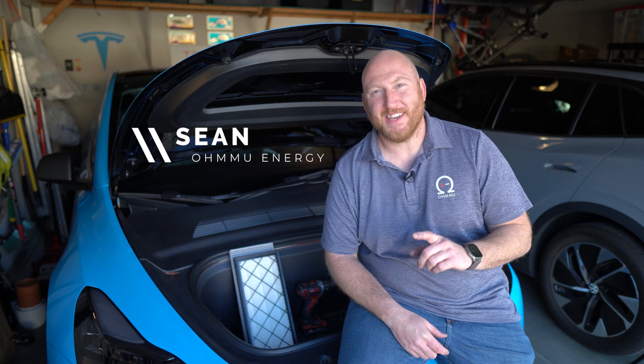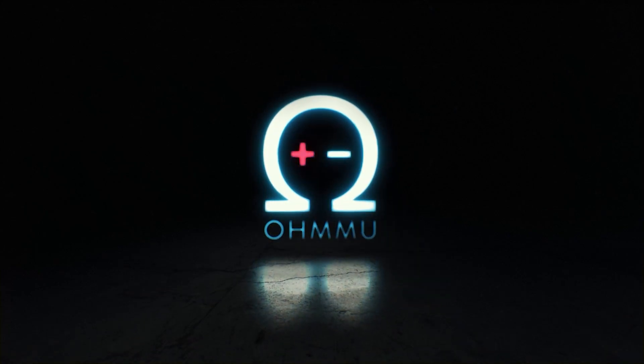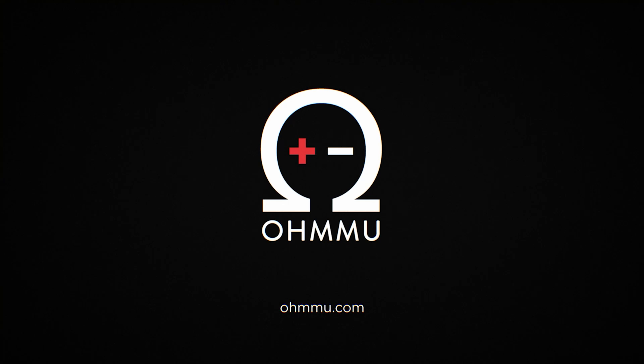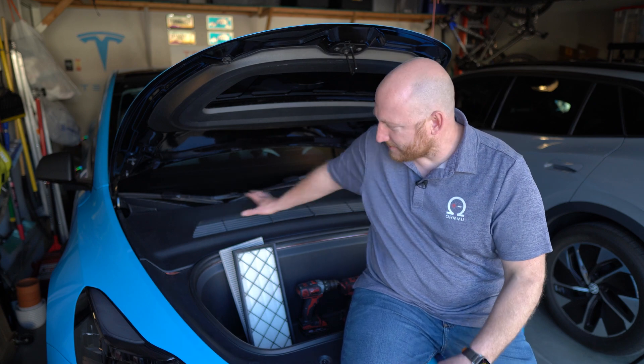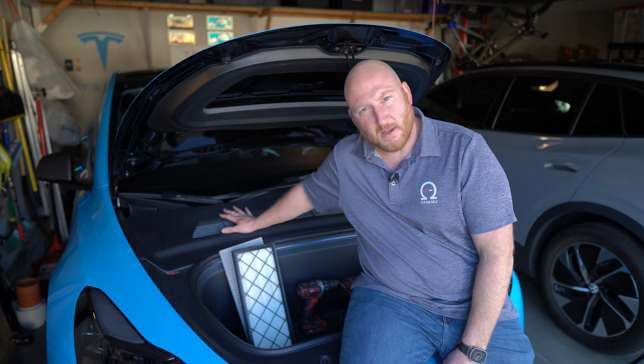Hi, this is Sean with OmuEnergy, and today we're going to show you how to replace the HEPA filtration cartridges in your Tesla Model Y. This video is going to apply to any Tesla Model Y produced after around August 2021, when they transitioned to adding a big plastic HEPA air intake system at the top of the frunk, for making the air that comes into your vehicle really, really clean.